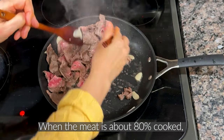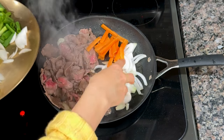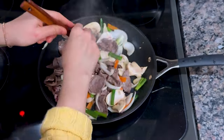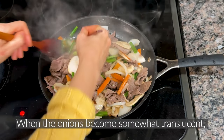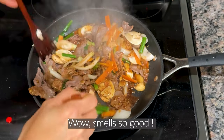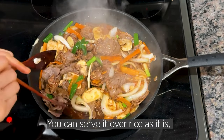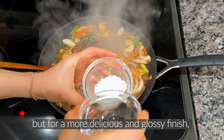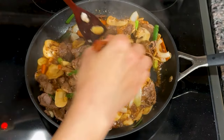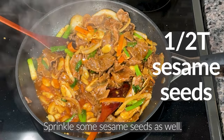When the meat is about 80% cooked, push it to one side of the pan and add the sliced vegetables. When the onions become somewhat translucent, pour the prepared bulgogi sauce over them. Wow, smells so good! You can serve it over rice as it is, but for a more delicious and glossy finish, you can add a little starchy mixture to adjust the thickness. Turn off the heat and add 1 tablespoon of sesame oil. Sprinkle some sesame seeds as well.